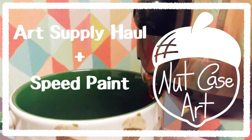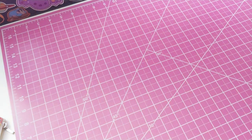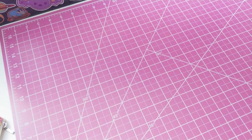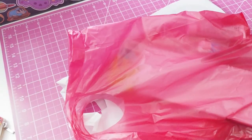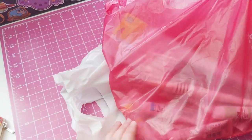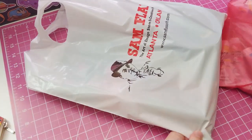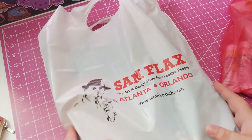Hey guys, it's Nutcase, and today's video is going to be a little different. The first part of it is going to be an art supply haul. Recently my friend was in town for a convention, and on the following Monday we went and did some art supply shopping before I sent her off. We went to a local place called Binders and a place called Samflax, which is also in Orlando.